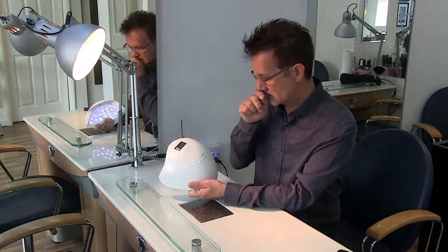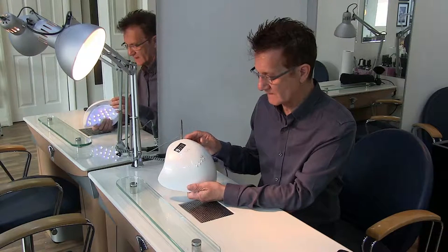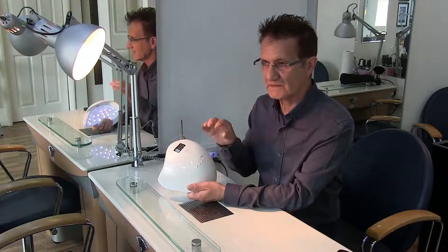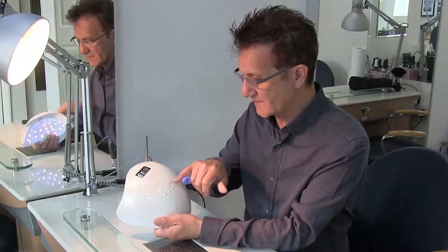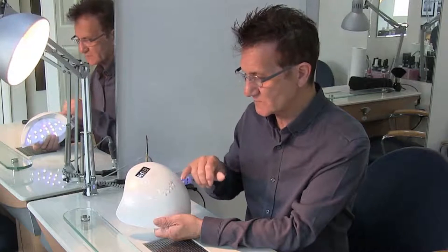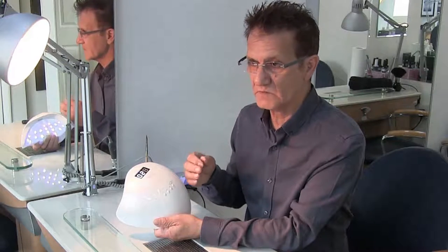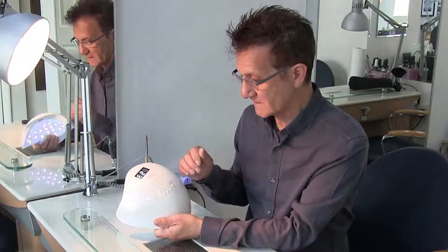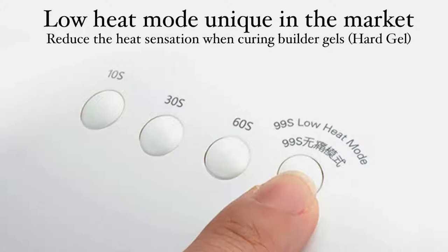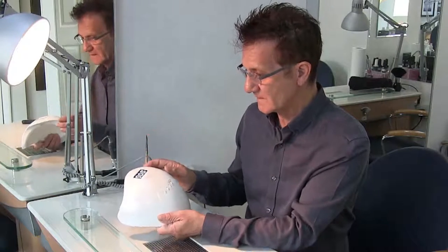This particular switch here is in fact a low heat mode, so that when you're putting your hands under with gel, sometimes you get that burning feeling where the gel is curing. This has got a low heat mode which reduces the possibility of that burning — it quite often happens when people have got thin nail plates or put the gel on quite thick.